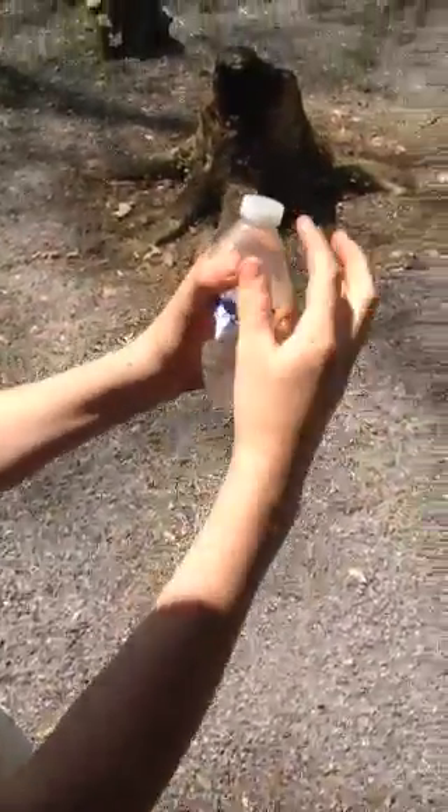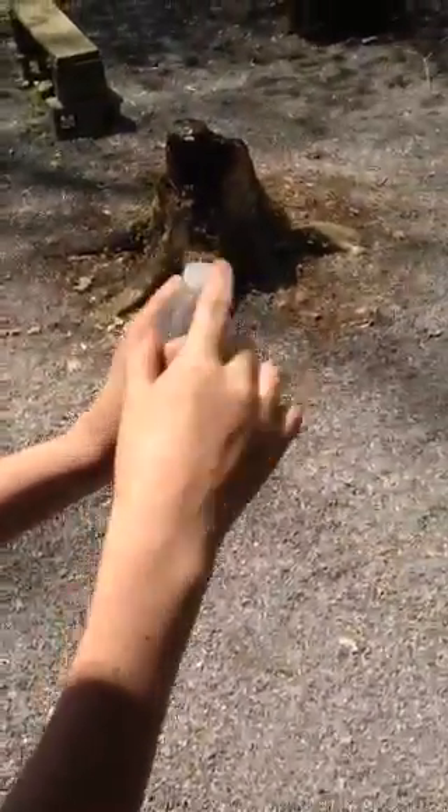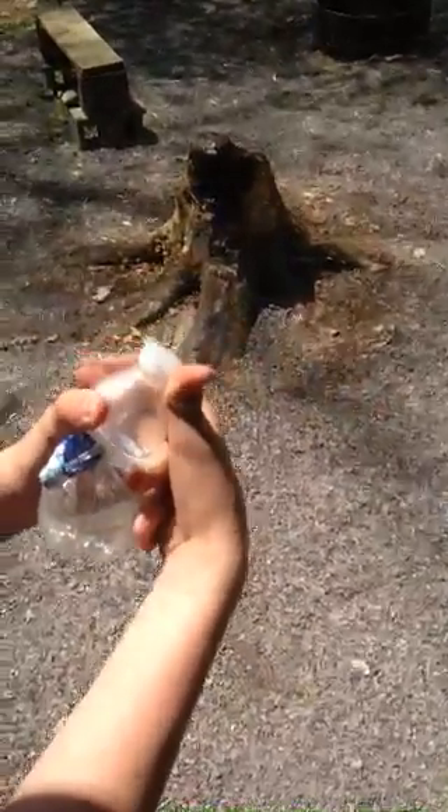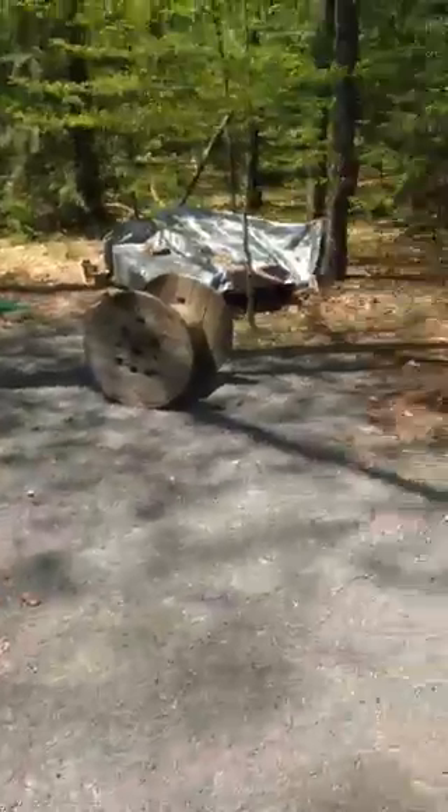And then you can see the cap, how it goes up and over a little bit. Then you take the inside of your thumb and hold it like this, and you slowly twist it and it'll pop off.